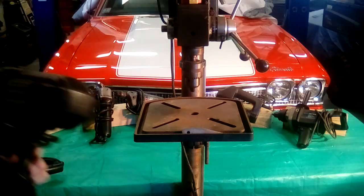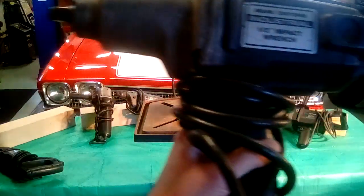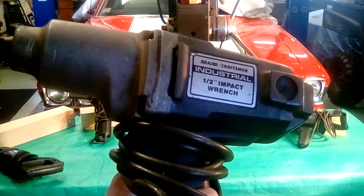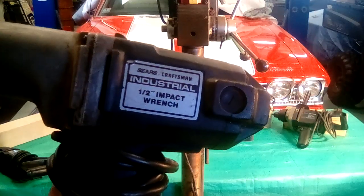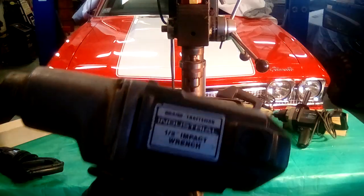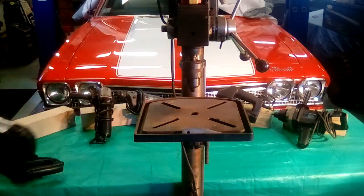Electric impact, half inch. Bought that probably in '81 maybe. It didn't have a lot of power, but that's as good as it got back then. It's part of the industrial line, and that was their top line. That's heavy.